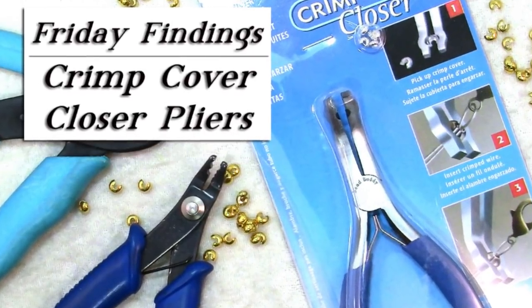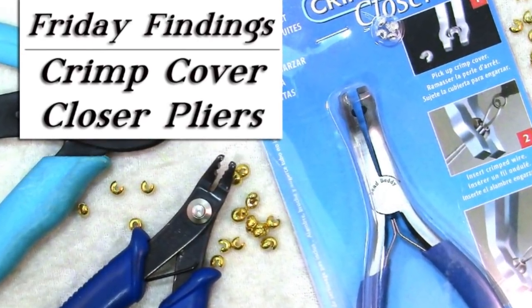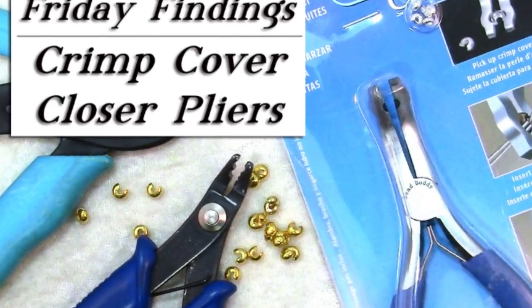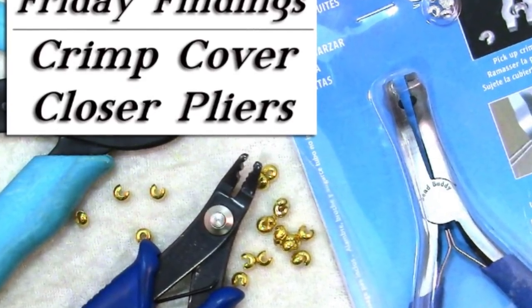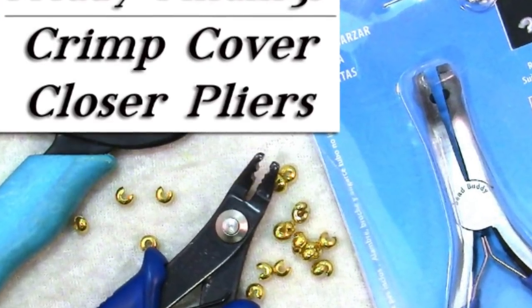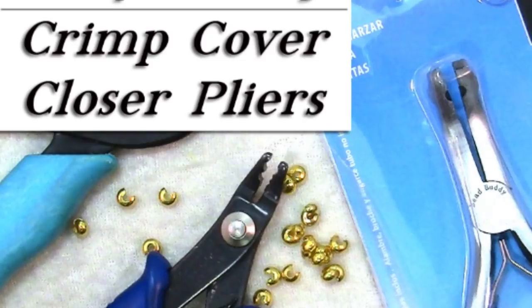I was wandering the aisles of my local craft store the other day and came across a tool I hadn't seen before. This is the crimp cover closer, and today I'll show you how it works and let you decide whether or not to add it to your tool arsenal.